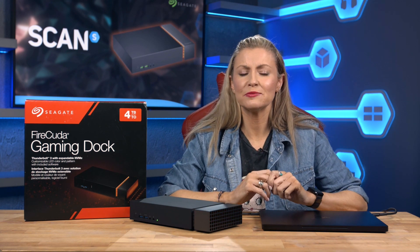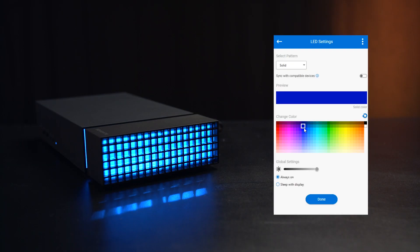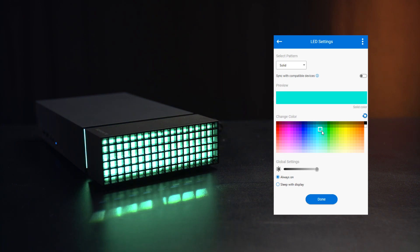As it's aimed at gamers, it of course has integrated RGB LEDs for extra customization, and they can be controlled using the Seagate app so you can match the lighting to the rest of your environment.